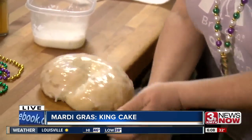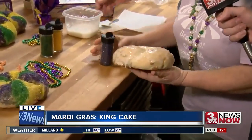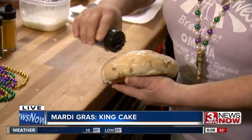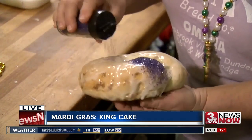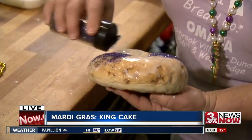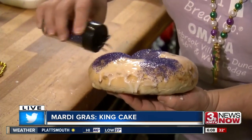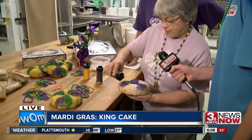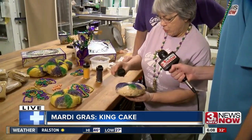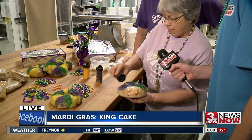Once it's all glazed up, I visually divide this cake into three parts and I'm going to use the three colors of the Mardi Gras colors: purple, green, and gold. And those represent something, right? They represent power, faith, and justice — the three standards of Mardi Gras.